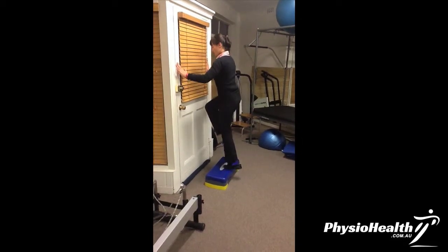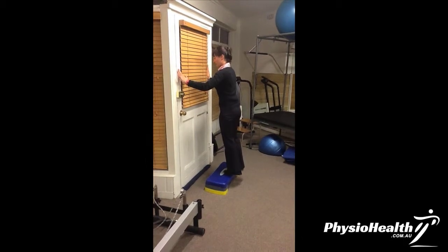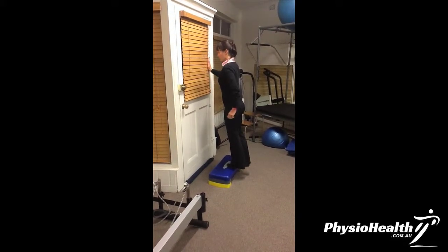If we do it a bit faster, we're coming up and then slowly down. Then driving up and slowly down. When you're progressing after that, we're doing opposite arm and leg — so driving up and slowly down, driving up and slowly down.